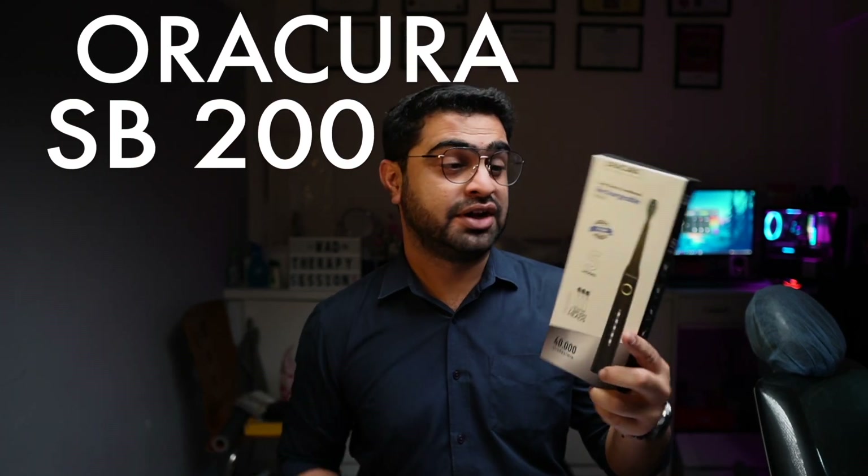This is the Auracura SB200. Auracura is a known Indian company which makes portable and rechargeable water flossers in the Indian market. This is the SB200, which is their mid-range sonic electric toothbrush.